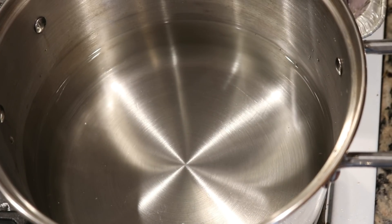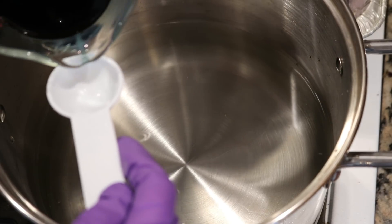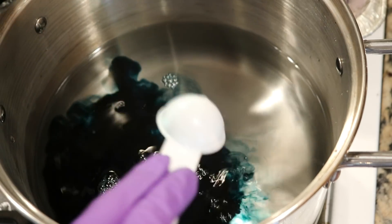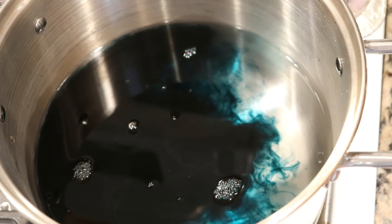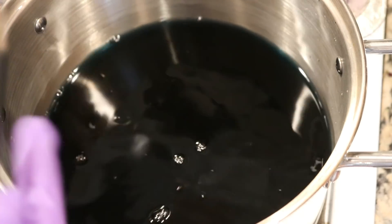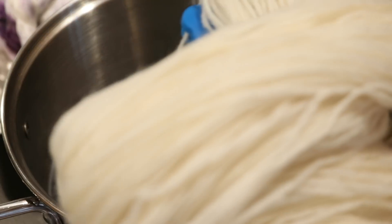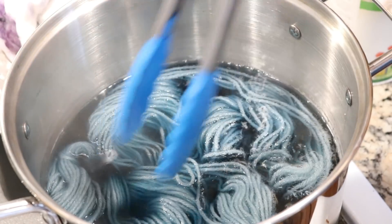I'm going to start with two tablespoons of our 1% stock solution, and from there I will be able to gauge whether I want to add more or less color for the other two skeins. This gives us a nice starting point — and you can see there is already a lot of color in here, so we may need to go less. The dye bath is getting hot with some movement on the surface. I squeezed out most of the water from our first skein and I am dropping it into the pot.